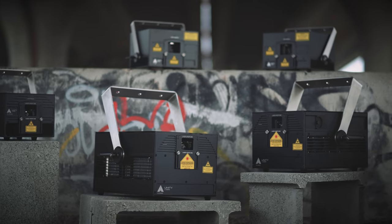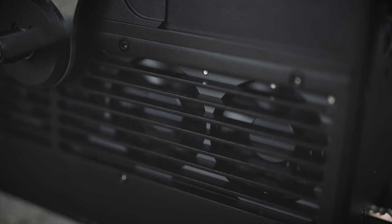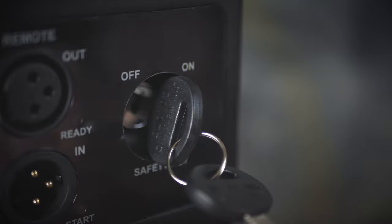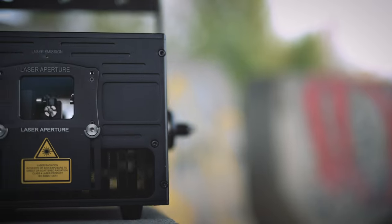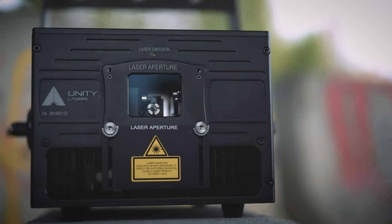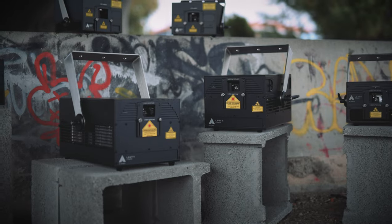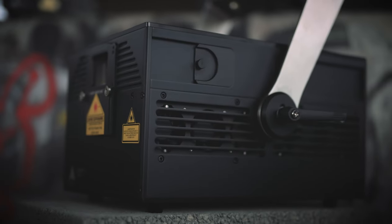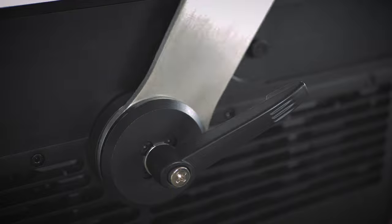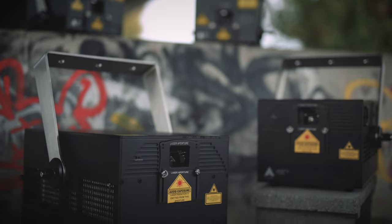Unity Elite Pro FB4 lasers are top-of-the-range full-color laser systems with Pangolin's FB4 media server integrated inside. These provide you with the very latest in semiconductor laser diode technology and come with analog modulation for incredible effects and beautiful transitions between different looks. The robust housing makes them ideal for all types of applications from clubs, installs and corporate events to touring, festivals, rentals and more.